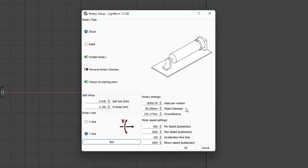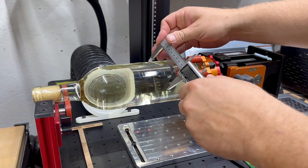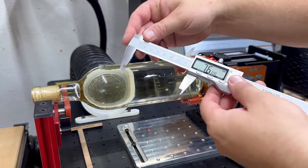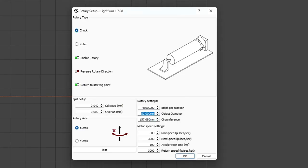Last but not least is the object diameter — this refers to the actual physical diameter of the item you're engraving. It's important to measure this as accurately as possible, or your engravings will come out skewed. I highly recommend using a quality set of digital calipers to do so. Once you enter the diameter, Lightburn will automatically calculate the circumference for you. As for the motor speed settings, I just stick with the default values provided by Lightburn. They've consistently worked well in my experience, and I've found no need to change them.